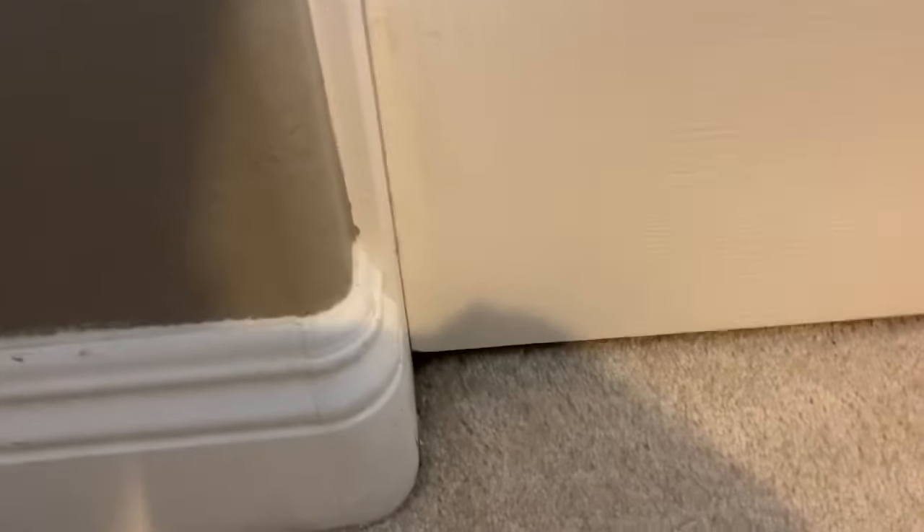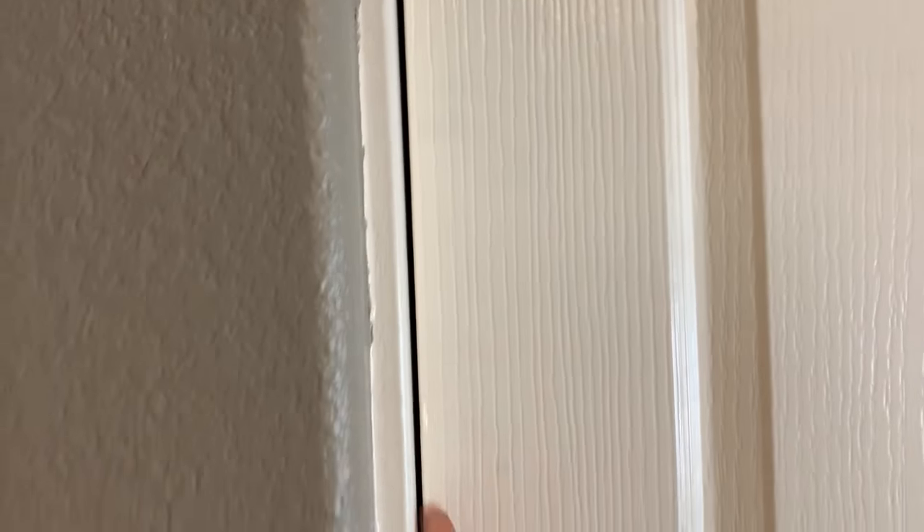I got the door back on, adjusted all the way down, and you can see the top looks good and the bottom looks good. What's funny is there's about an eighth of an inch gap in the middle, although the bottom and the top are both perfect. So either the door is warped — which I doubt — or the jamb is kind of bowed in the middle, which is more likely. Anyway, that's how you do it; it's pretty easy and just takes a couple of minutes.